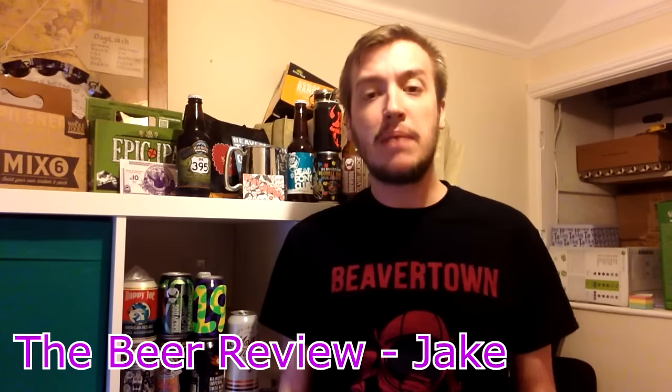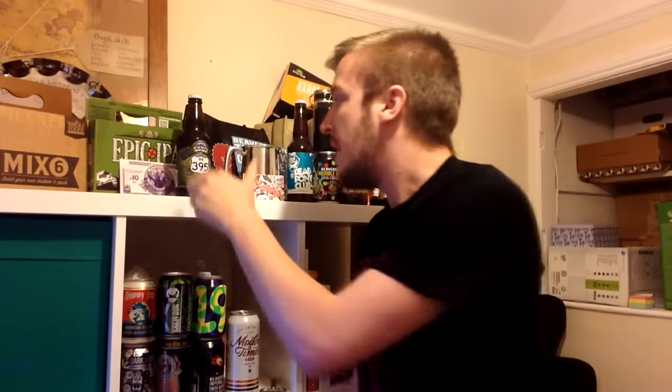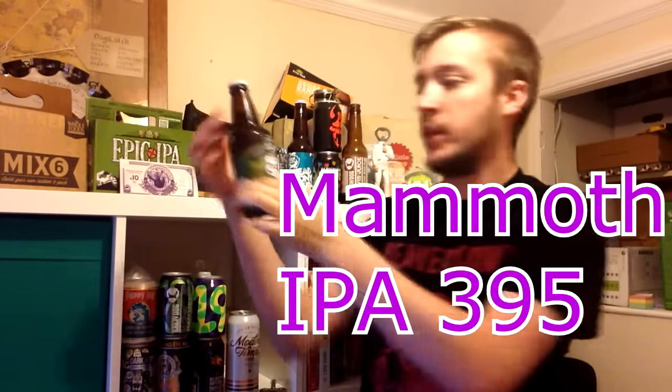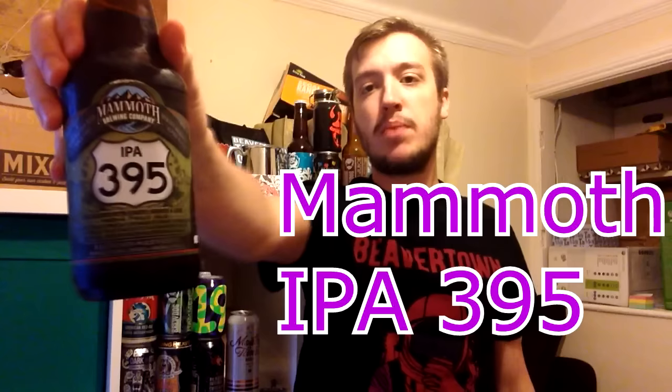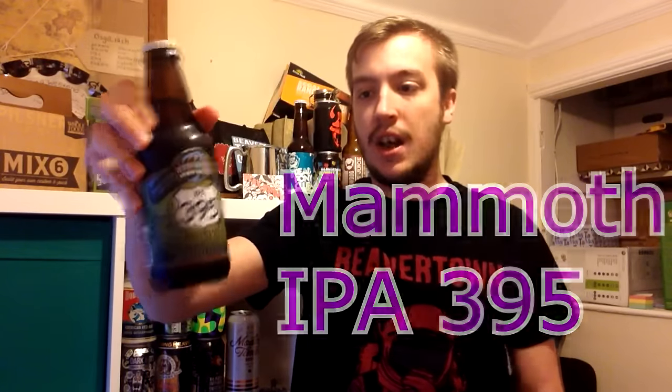Well bugger me sideways and call me a flapjack, it's the beer review of Jake. Today we have a beer from Mammoth Brewing Company. It is their IPA 395, brewed with sage and juniper berries and wild hops, all from their local area.